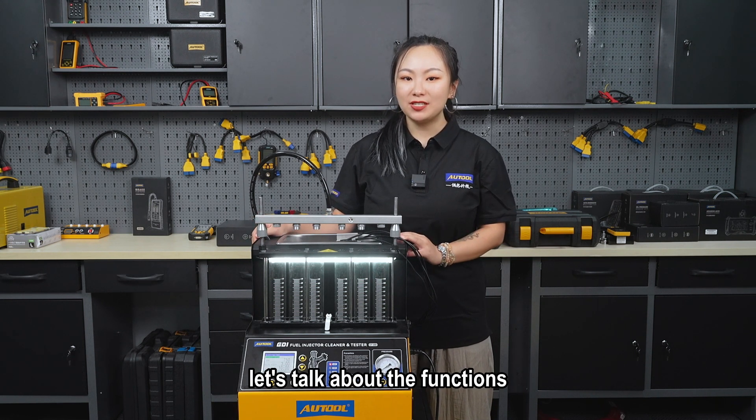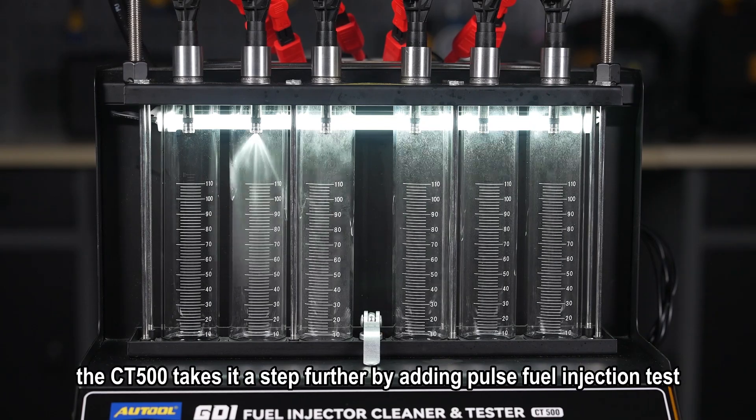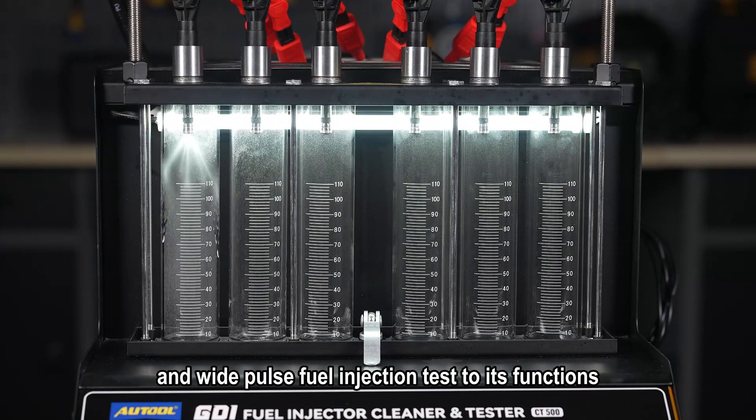Now let's talk about the functions. The CD400 boasts 12 special test functions for fuel injectors. In comparison, the CD500 takes it a step further by adding Pulse Fuel Injection Test and Wide Pulse Fuel Injection Test to its functions.